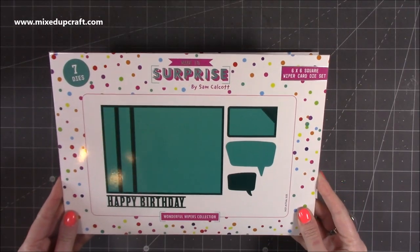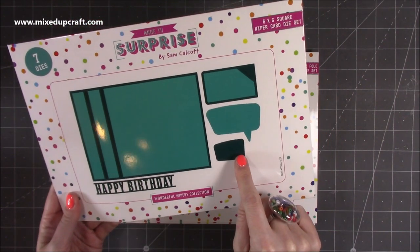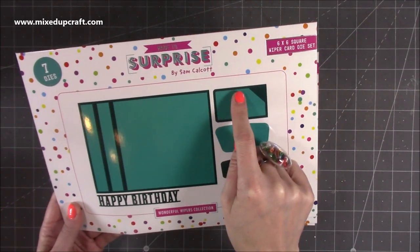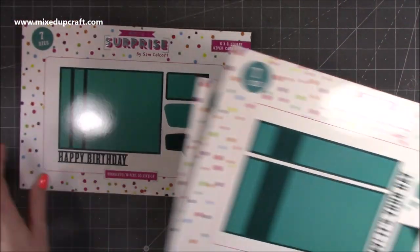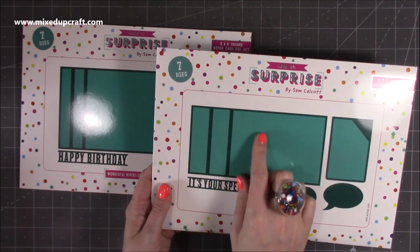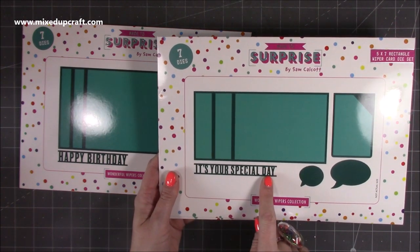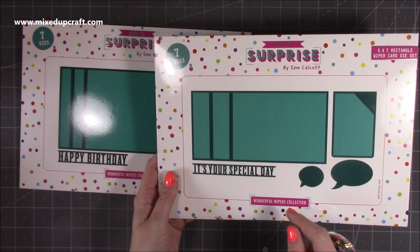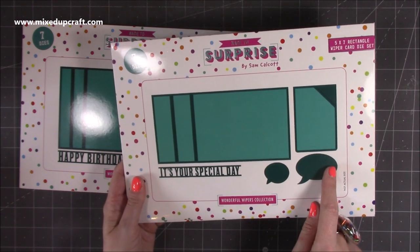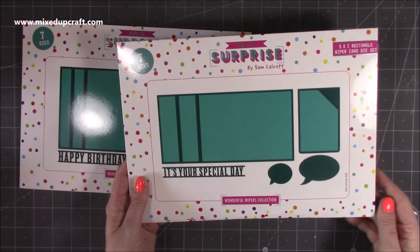We've got the 6x6 square wiper and this one has a happy birthday topper die. You also have a small and a larger speech bubble, and this is your mechanism. Then you also have the 5x7 — it's exactly the same again but when these bits fold in this will give you a 5x7 card. On this one you have It's Your Special Day, and these will work across lots of different occasions. Then you also have smaller and larger speech bubbles and a much larger wiper plate.